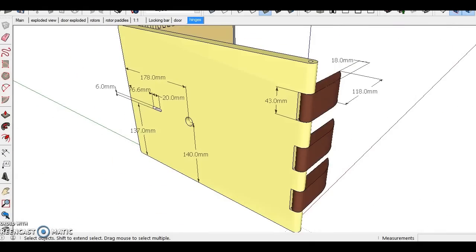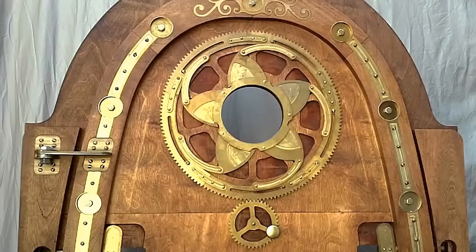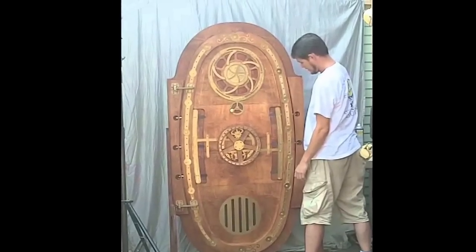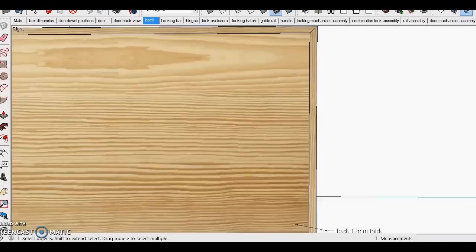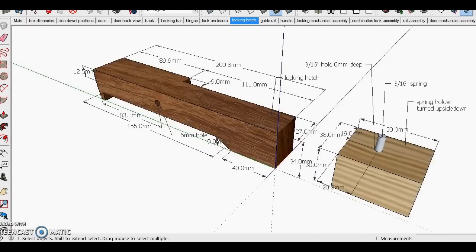I never came back to it until 2 years later, when I saw a YouTube video about the Neptunus door locking mechanism, which inspired me to combine this locking mechanism with the combination lock. So it was another couple of weeks in Sketchup redesigning the whole thing. This time, however, I started the project as soon as I finished designing it.